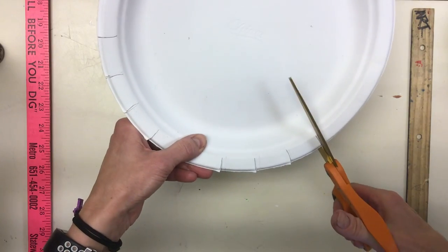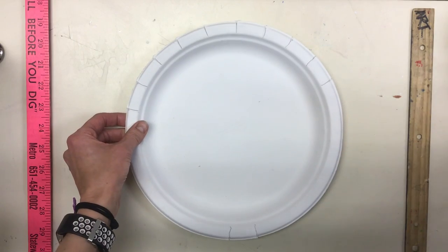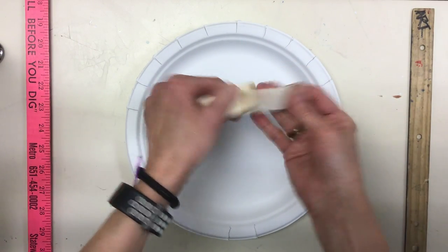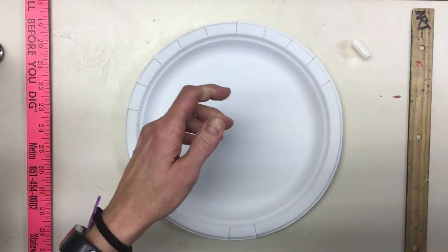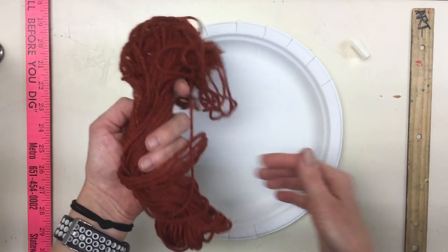If you accidentally go too far, it's not a real big deal. Now we're ready for some tape — just one piece of masking tape. Set that aside and pick out the yarn you would like to use to get started with your weaving.